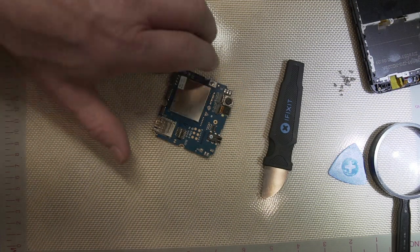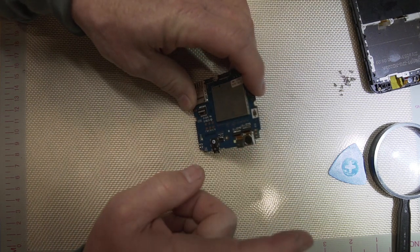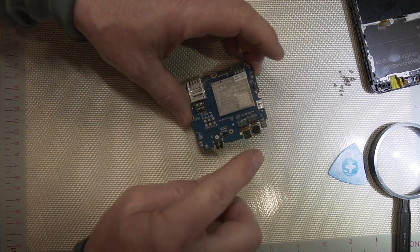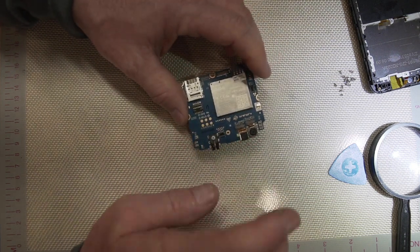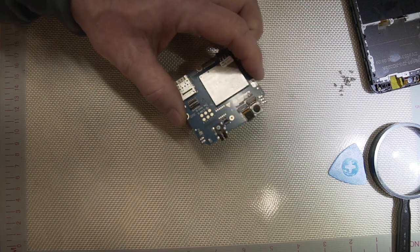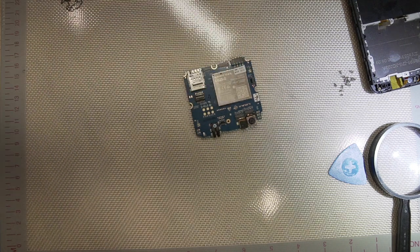It turns out after going back and looking, these two camera modules don't actually come off the board — at least they don't show them coming off in their disassembly video. So we're just going to send it back with the cameras on there, and the one they send back will already have cameras on it. We're going to get this shipped off and hopefully get a new board so we can get this phone going again.